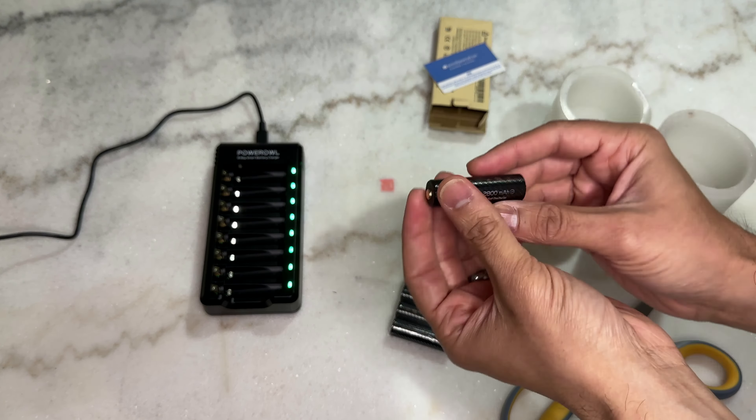The decorative candle is actually a really good use for these batteries because the batteries run out pretty quickly. You're going to use these candles for years to come and you don't want to be buying new batteries all the time, so this is a perfect use. Another good use is kids' toys where they're constantly playing with them and you'll have to replace those batteries every so often.